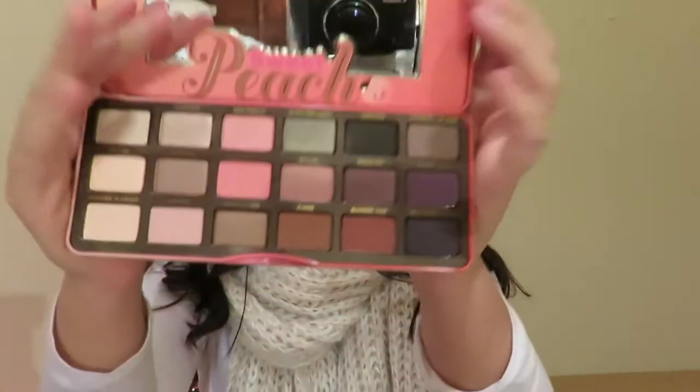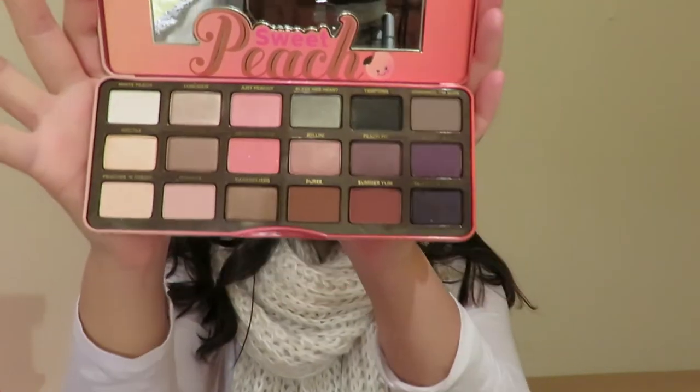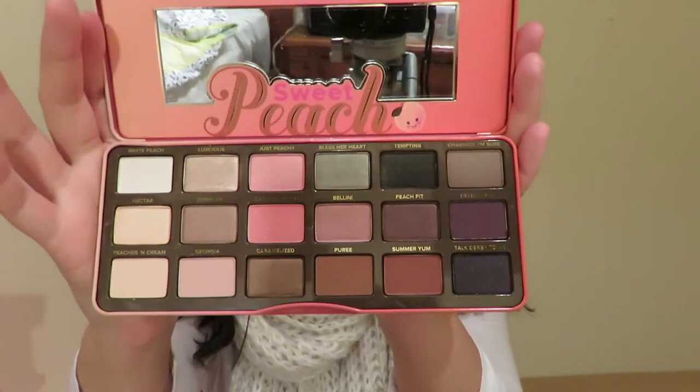Trust me, you need this in your life — it is just so good. As you can see from this palette right now, it is completely untouched. I have not touched any of the colors, so it's basically just going to be me improvising. When I went into Mecca today there was just a line of people — I was like, is this real life? Get out of my way, I just want to have my palette!